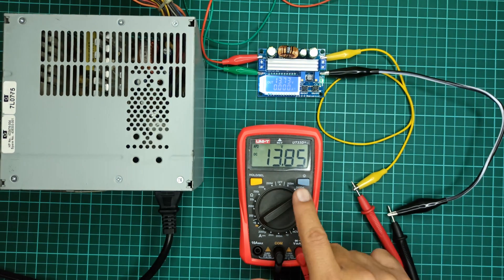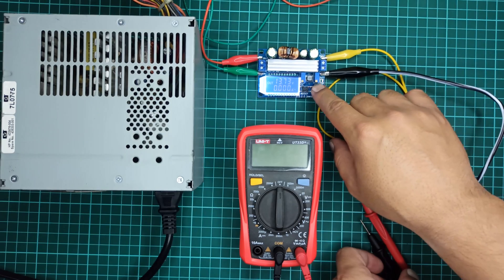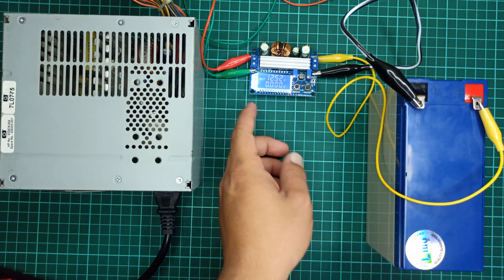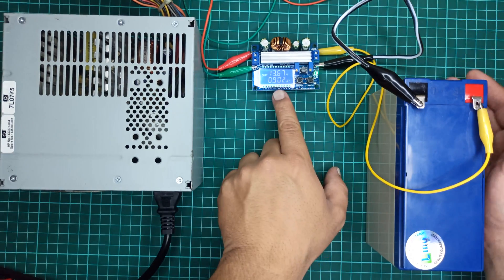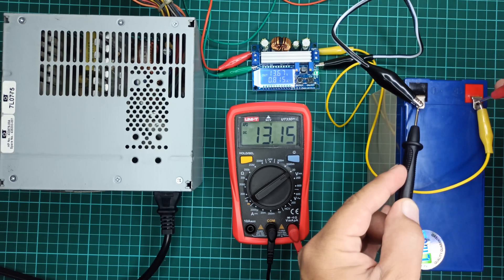Now the module is calibrated and ready to charge the battery. Let's disconnect the multimeter and turn off the module output to avoid any short circuit. Then let's connect the output of this module to the battery and turn on the output supply with the push button. The module is showing 0.86 amperes of current being drawn by the battery. Let's confirm charging with the multimeter — the voltage across the battery terminals is increasing, which indicates the battery is now getting charged.